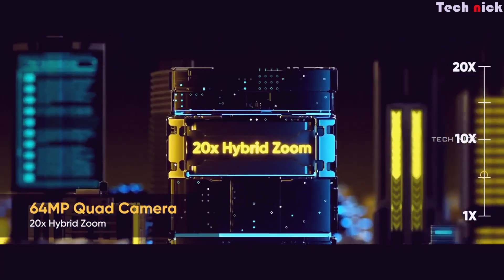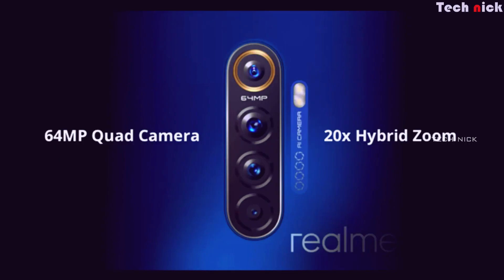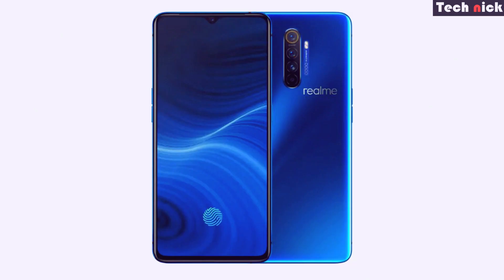On the back there is a quad camera setup with four cameras. The primary camera is 64MP using a Samsung GW1 sensor. The secondary lens is a 13MP telephoto lens supporting up to 20x digital zoom and 5x optical-quality clarity. There is also an 8MP wide-angle lens and a 2MP macro lens. On the front there is a 16MP camera using a Sony IMX471 sensor, capable of background blur DSLR-like effects.